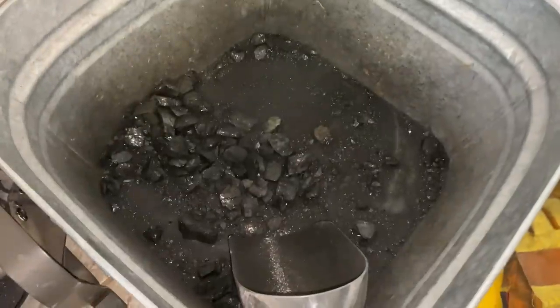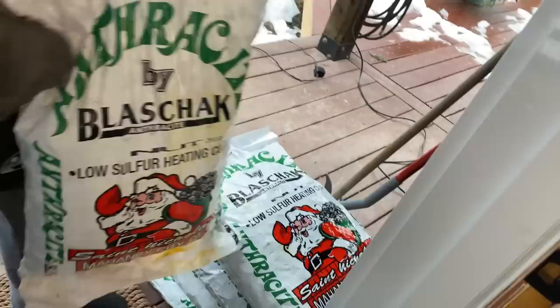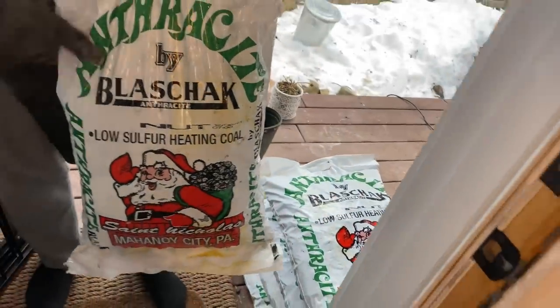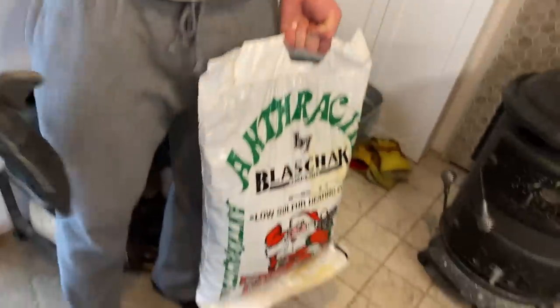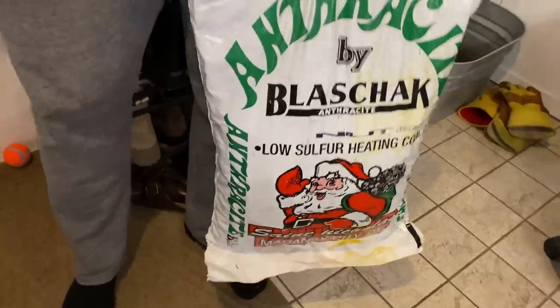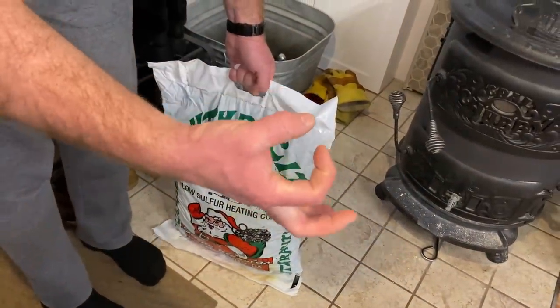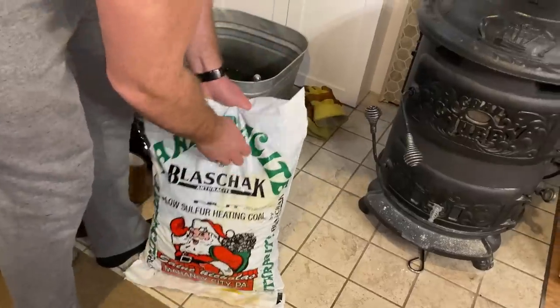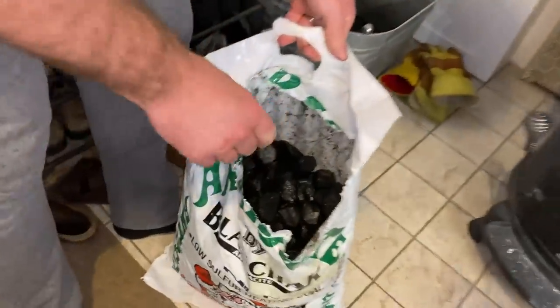The next step is to top up the stove with fresh coal. I've actually run out in the galvanized container, so I go out to the veranda where I have a stack of bags of coal ready. Here's one — it's got Santa Claus on it, made by a company called Glass Shack out of Pennsylvania. This is what's called nut coal, meaning the pieces are about that big on average, which is the size this stove needs to burn properly.